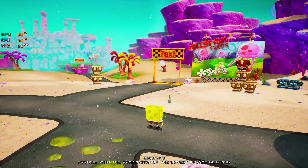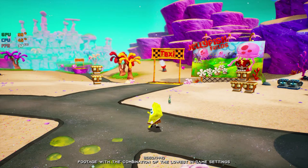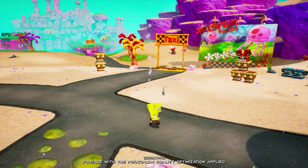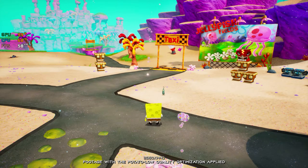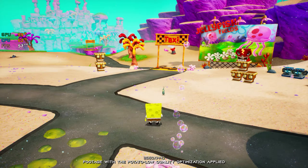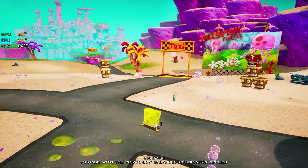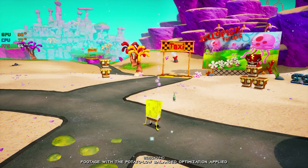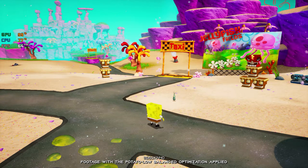We have all watched SpongeBob SquarePants on TV, but how many of you played this SpongeBob video game before it was cool? Not many. SpongeBob SquarePants Battle for Bikini Bottom existed way before THQ Nordic decided to rehydrate it. The Rehydrated version is a complete remake of the original game. This release also improves every aspect of the original, making it the ultimate version to play today. The newer the game, the more demanding it is.